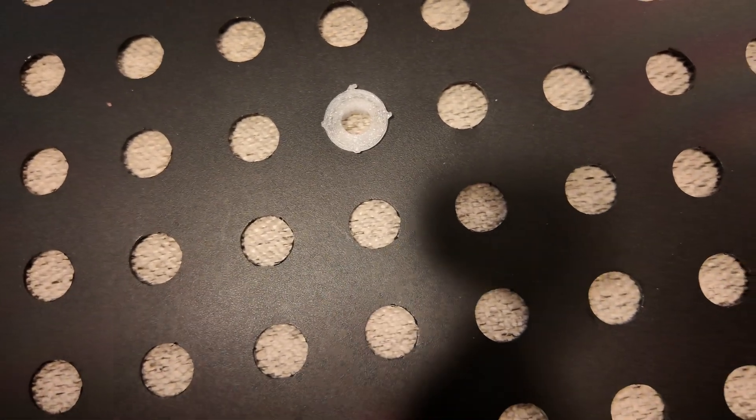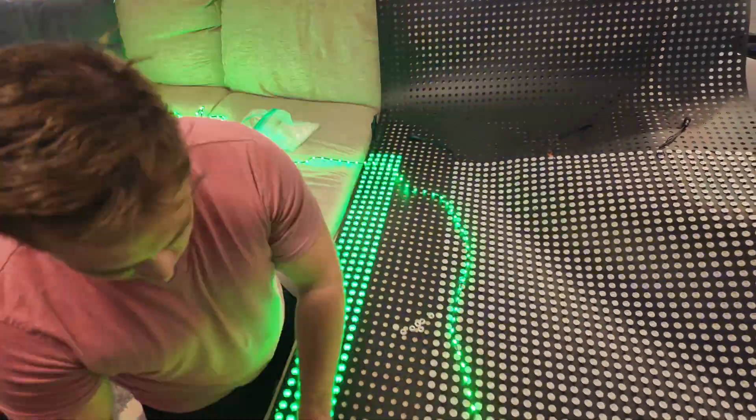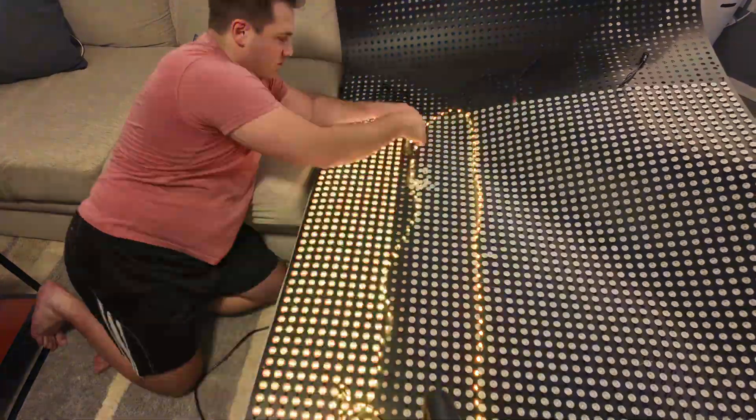Now that I've shown you how one of these adapters fits into the 12-millimeter holes, let's get the remaining pixels pushed and complete the window matrix. The matrix itself is powered by a smart receiver and runs off of just four ports. Each port has 540 LEDs on it, and at 30% max brightness I haven't yet found the need to use any power injection.